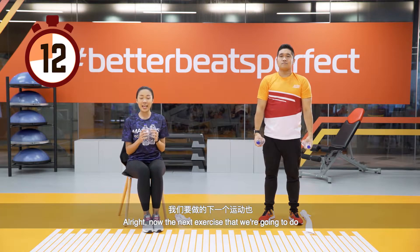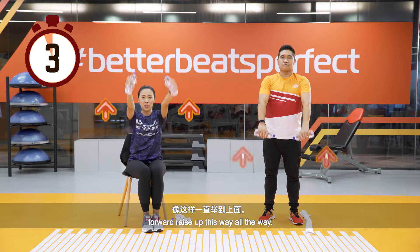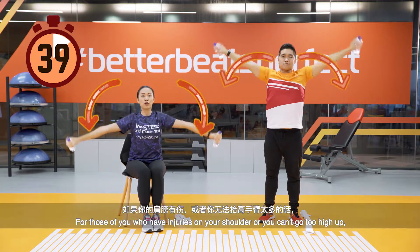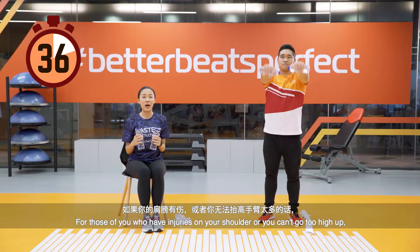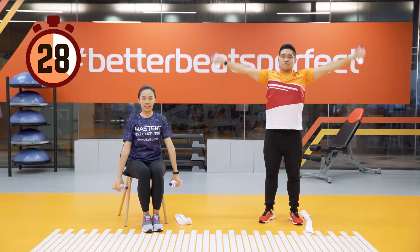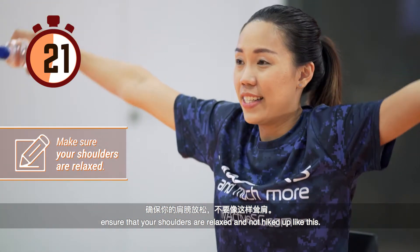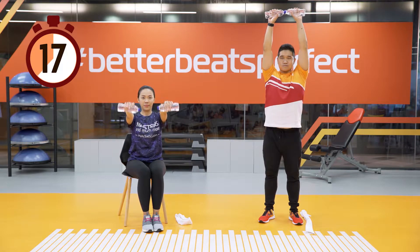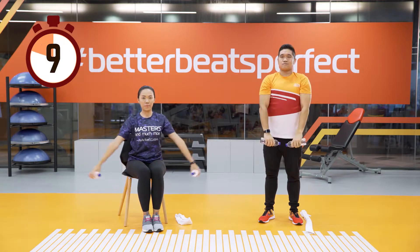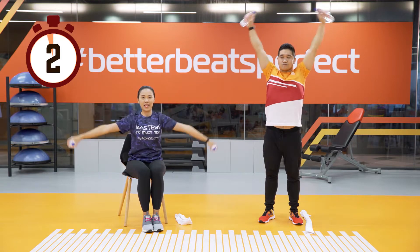Now the next exercise involves two bottles as well. We are going to do a forward raise — all the way up — and when you come down, go to the side. For those with a shoulder injury or who can't go too high, do it halfway or to the point where you feel comfortable without pain. Ensure that your shoulders are relaxed and not hiked up.